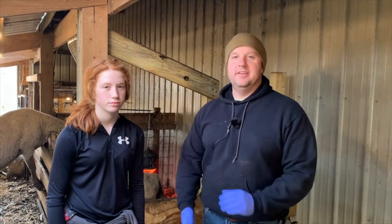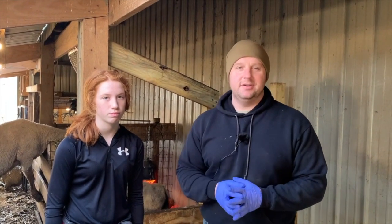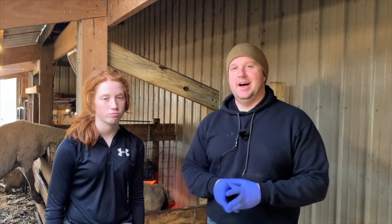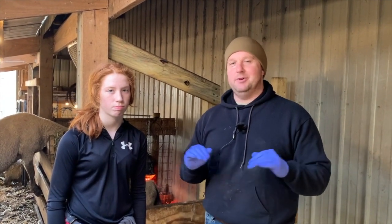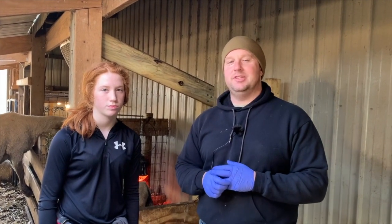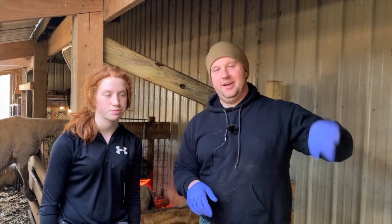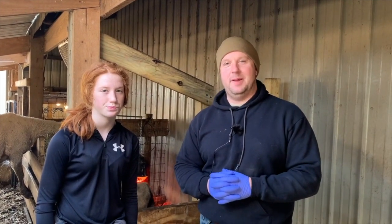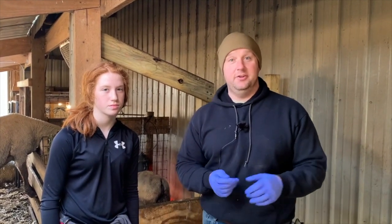Here we are in the barn and I happen to have a Southdown mom that just had a baby last night. Some of this I actually did last night, but so you can learn I'm going to go through this with you. We are going to imagine that labor and delivery went perfectly fine. If you need to learn more about how to deliver a baby lamb, check this link out right here.